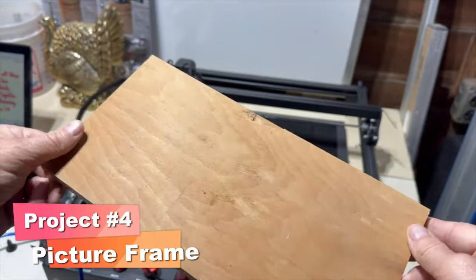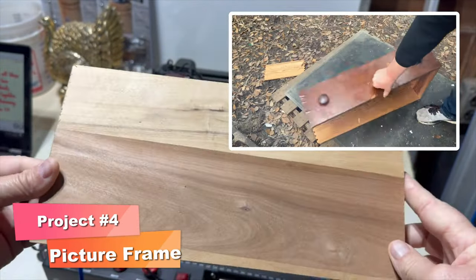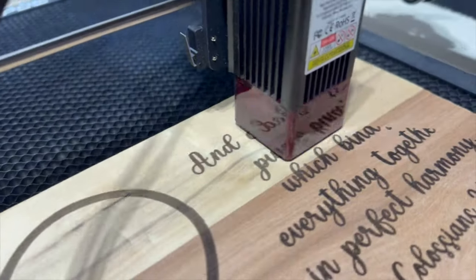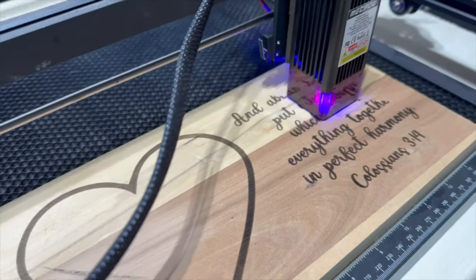For project four I started with a scrap piece of wood that I pulled off an old dresser. I started by using the laser engraver to put a verse on the front. You definitely don't need a laser engraver for this project — to apply lettering you can also use an inkjet transfer, wood burning, a stencil and some paint, or if you got the skills you can paint them on freehand.